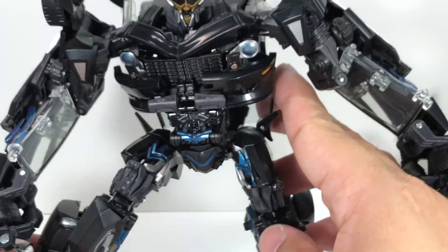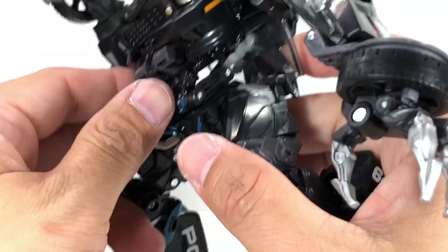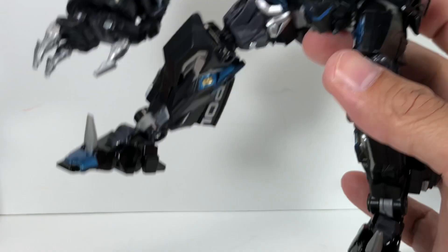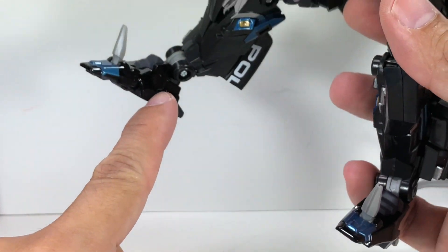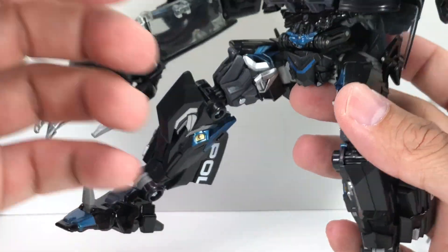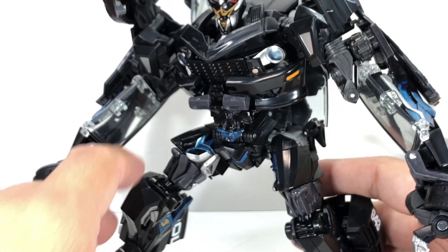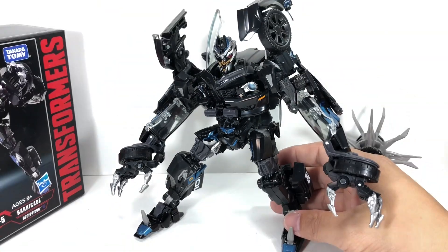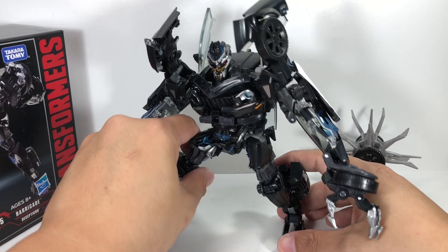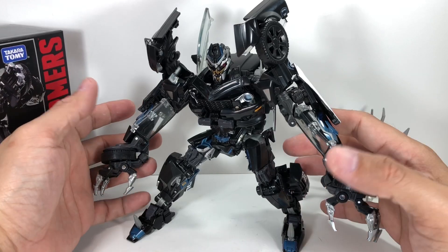Just like the Masterpiece Bumblebee, he's got some die-cast parts as well. The center part of the torso — this shiny black piece — is die-cast. The shiny parts of the feet are also die-cast pieces. That will allow you some stability when transforming the midsection and when standing him up. He's top-heavy, but the die-cast feet weigh him down, so that's pretty cool.